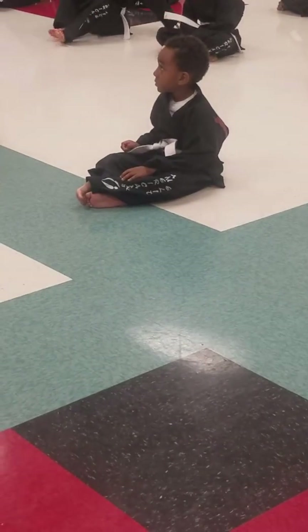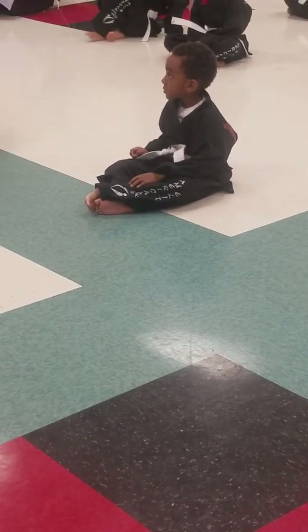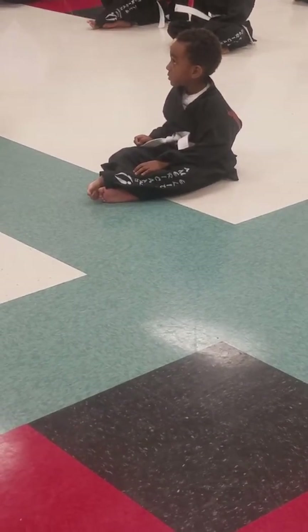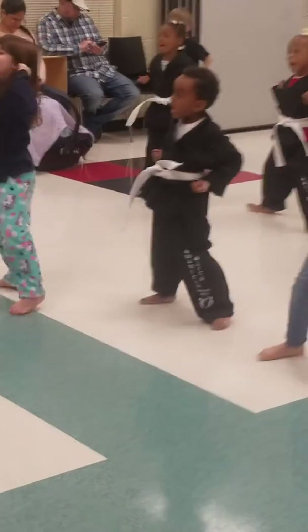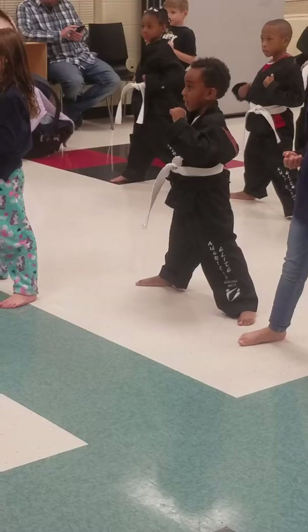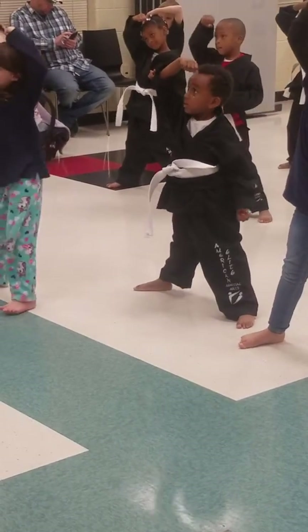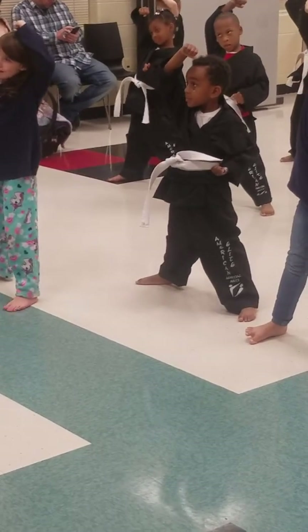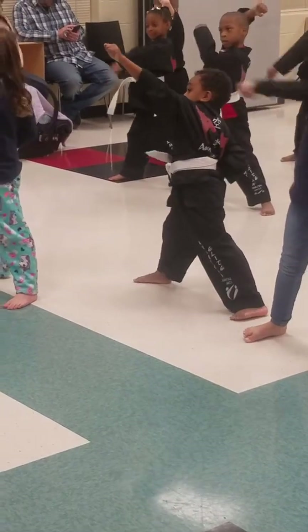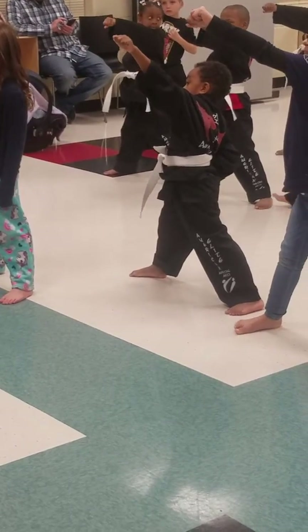Somebody was attacking us and we needed to stop their attack and then attack them back. What kind of moves might need to be in that combination? So everybody take one hand and show me high block — make sure we've got this all the way up here. I want to see this from everybody. Now let's use our other hand and do high punch. Let's try it again: high block with one hand, high punch with the other hand.